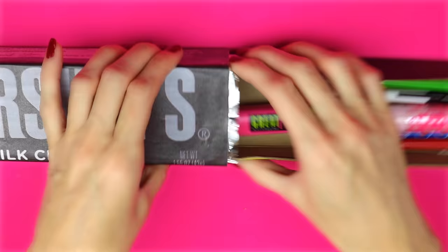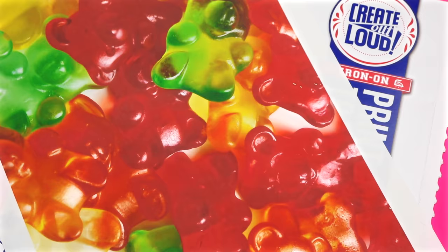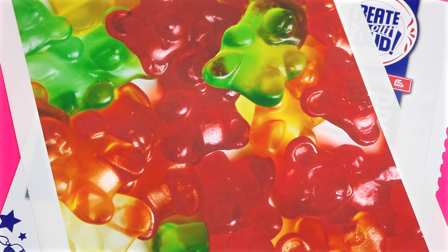The next one will be a super easy gummy bear pencil case or makeup bag. For this one I'm going to use some heat transfer paper. I went online and printed out a gummy bear image and printed that onto the transfer paper. Then I'm going to use an old white t-shirt to print the image onto. I placed the image face down onto the t-shirt and ironed it on according to the package instructions. I peeled the backing off of the heat transfer paper so I was left with my image on the t-shirt.